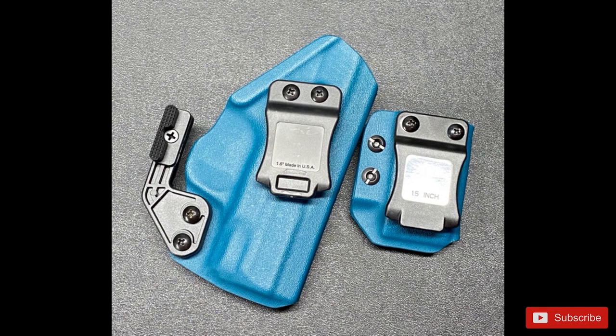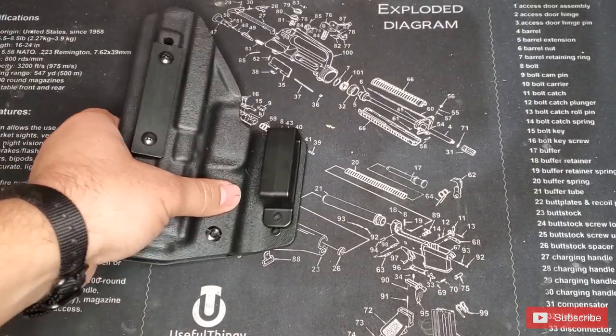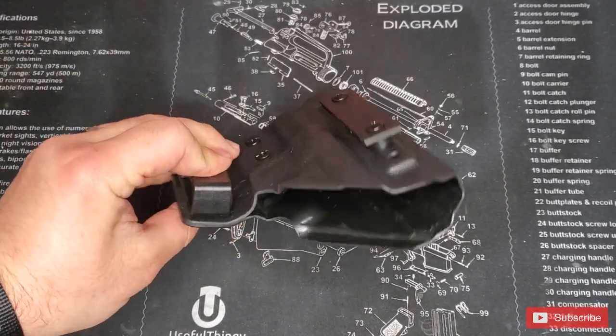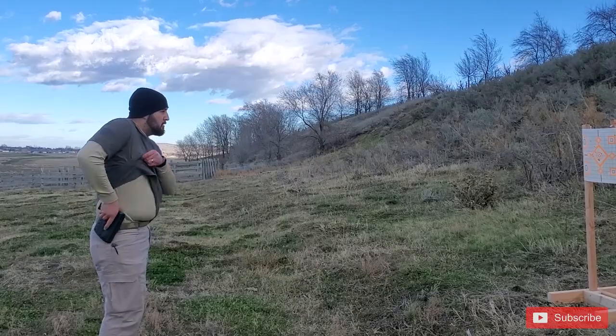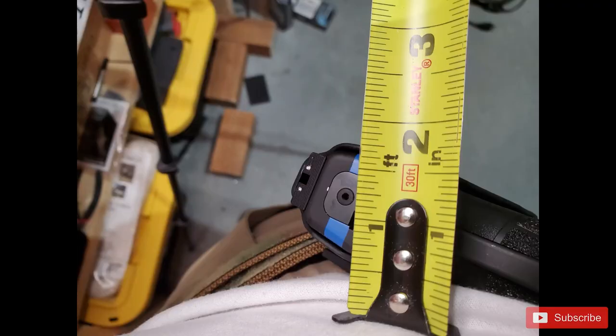I'm also going to test the waters with inside the waistband. Watching some videos from John Lovell over at Warrior Poet Society and talking with Cody on the team, I'm going to try it. And a better way to do it than getting an inside the waistband holster from 1441 Gear? I love this outside the waistband holster — this is going to be my new EDC holster. Until I find one that fits as comfortably, reholsters as easily, and conceals better, I'm sticking with 1441 Gear.